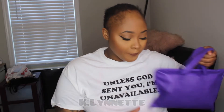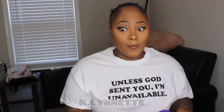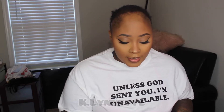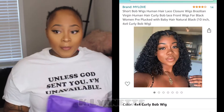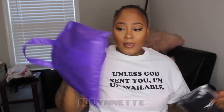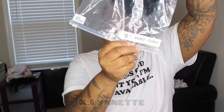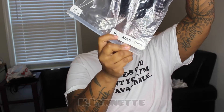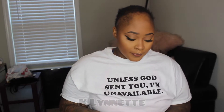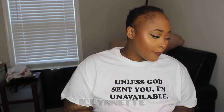All right y'all, so today I am reviewing this wig from My Love off of Amazon. This is a four by four closure bob wig. The package just gives you a stocking cap and the bag, and the bob is a 10 inch. Came off of Amazon once again. I wish I had my razor but I think I'm gonna make it work.